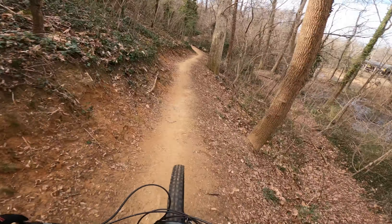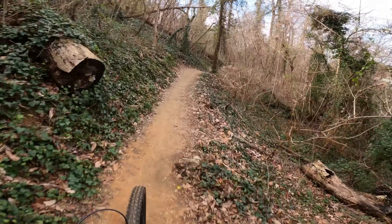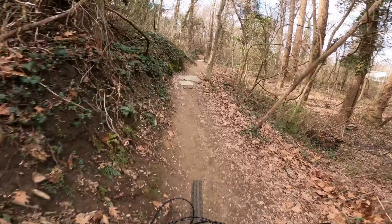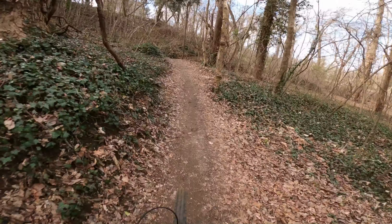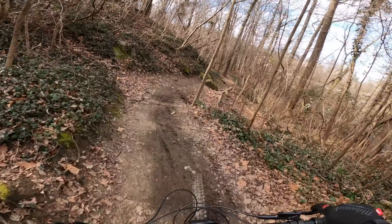Working our way down from the seat is the frame that holds everything together. On this particular model it's aluminum. The paintwork looks nice; I'll admit I'm not a fan of the red, gray, and black color scheme — ironically my last three bikes have all had some combination of those colors. But it doesn't bother me much because I buy a bike for how it performs, not necessarily how it looks.